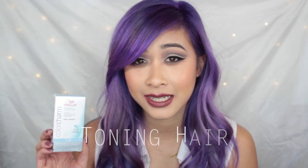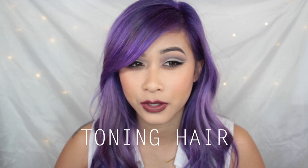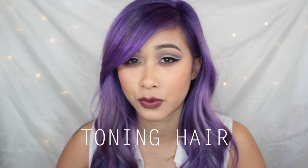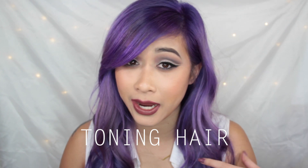After bleaching my roots with Quick Blue Bleach and 30 Developer, I toned my hair with Wella T18 Lightest Ash Blonde. That helped a lot, but it was still a little yellow for me. I really wanted it really light because the ends of my hair were practically white from all the dye and bleach bathing I had been doing.